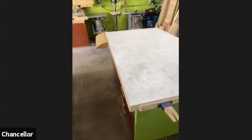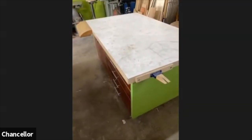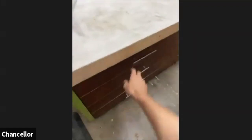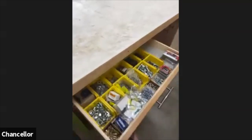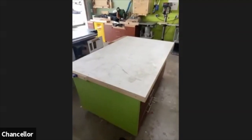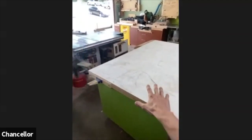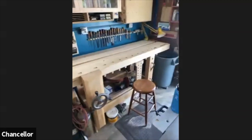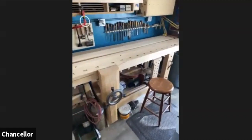Here's another example — a little jeweler's stake for cutting metal that just bolts on. I'm able to outfit the bench for whatever use I have. It's also really heavy with lots of storage, so it becomes a beefy place to work from. I honestly work there primarily, and then when I'm doing traditional joinery I'll work over at my Roubo bench and use my chisels and hand planes.